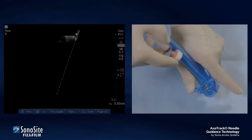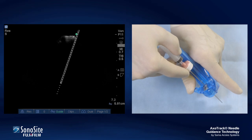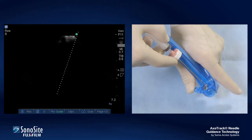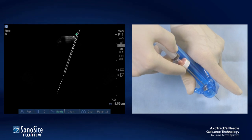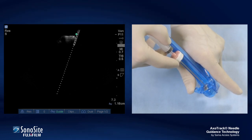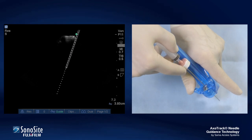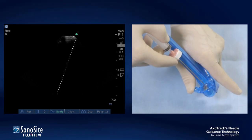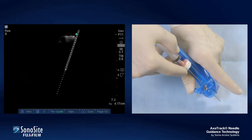Finally, the practitioner slides the needle slowly forward and backward through the needle guide and observes the virtual needle on the sonogram. The motion of the virtual needle should mirror the motion of the actual needle. The needle is then withdrawn after these tracking verifications and placed in the sterile field until utilized in the following procedure.